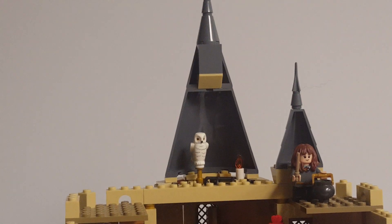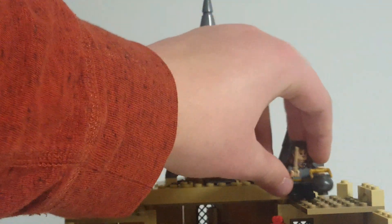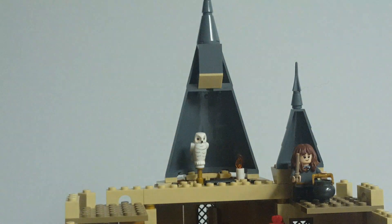Over in the little tower, I have Hermione with a cauldron of potion. I originally wanted to put the girl's bathroom from Chamber of Secrets in here, but there was no room for that. So I just put Hermione up here in this little tower — maybe you could say that this is the girl's bathroom, although it's a pretty non-existent interpretation of it.